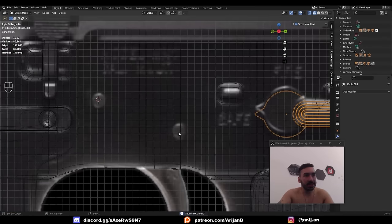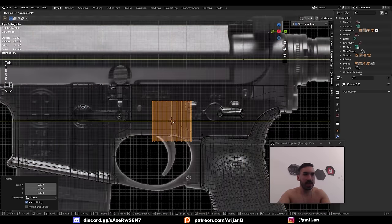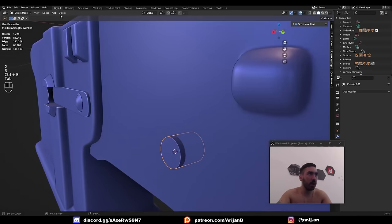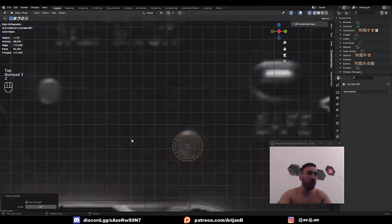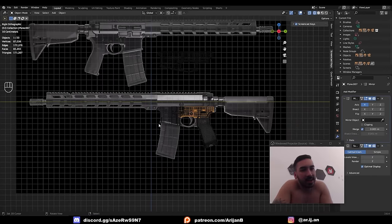We also need a couple of tiny cylinders on these two locations. Add a cylinder with 24 vertices, scale it down, rotate it, make it face us, push it in here, give it a little bevel, Object > Shade Smooth, and we're good to go. Duplicate this to the other location. Looking at this model right now — I've got a long way to go. But let's just keep moving.